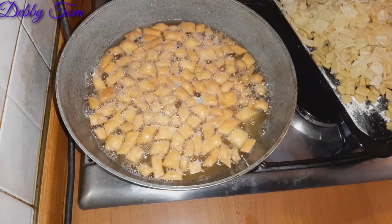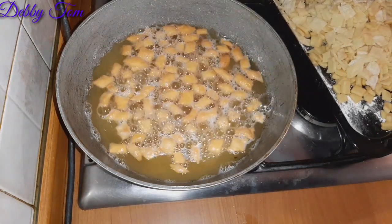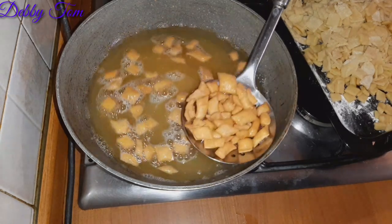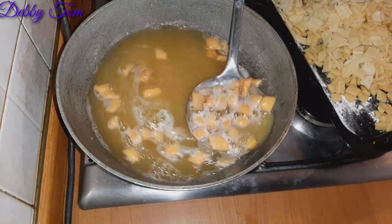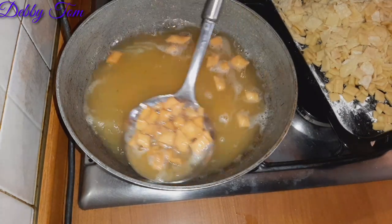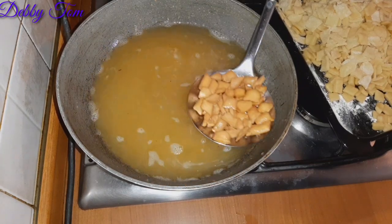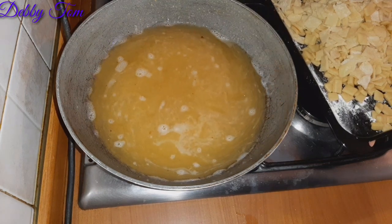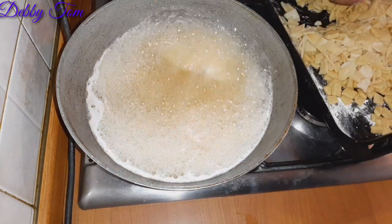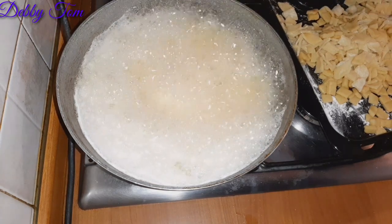I went ahead to remove the chin chin and poured it into my sieve, after which I poured it onto the kitchen towel to drain the remaining oil. I forgot to mention earlier that I placed the second pan in the oven to bake while frying — the one in the oven bakes at 160 degrees. I repeated the same frying process until all the chin chin was done.